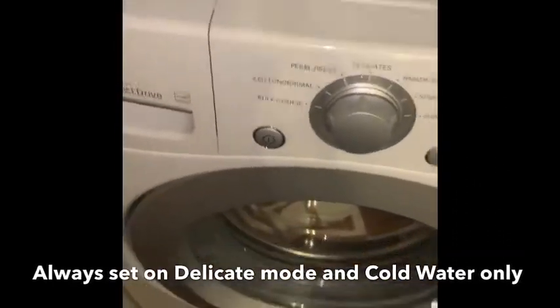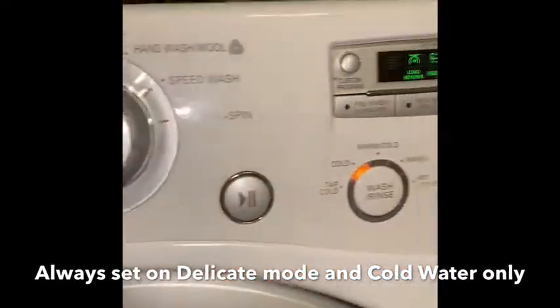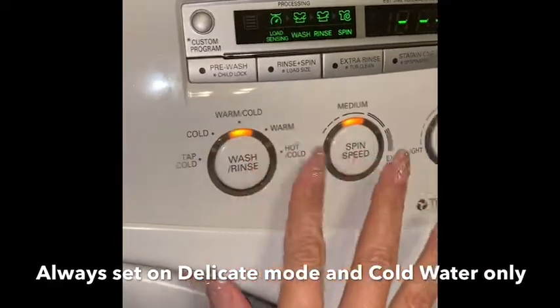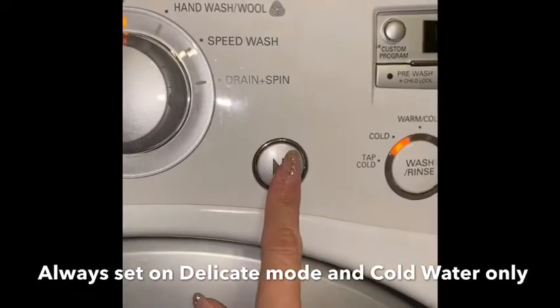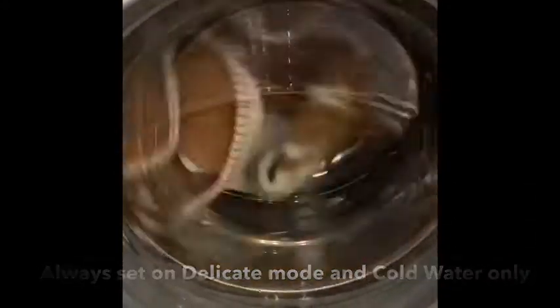I'm setting it on delicate and putting it in — just cold water. And then after washing...